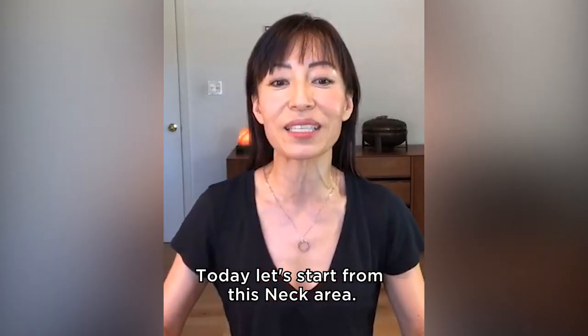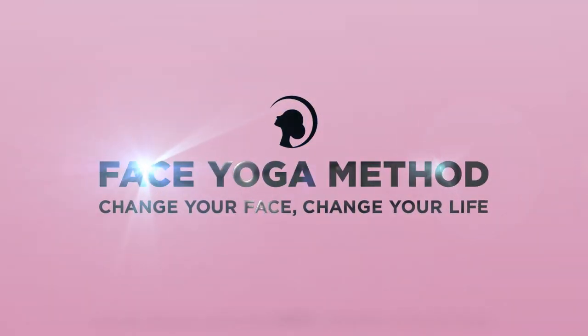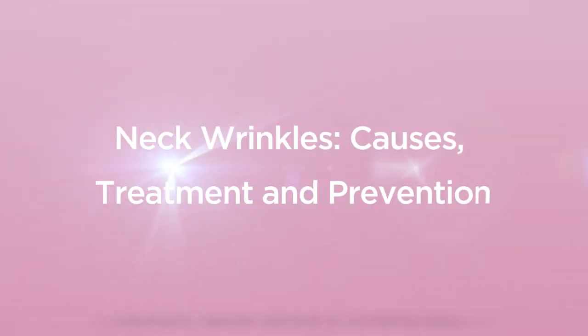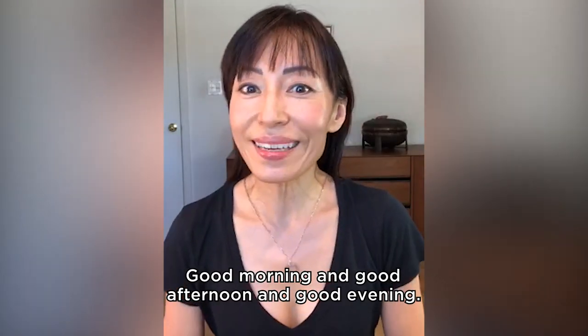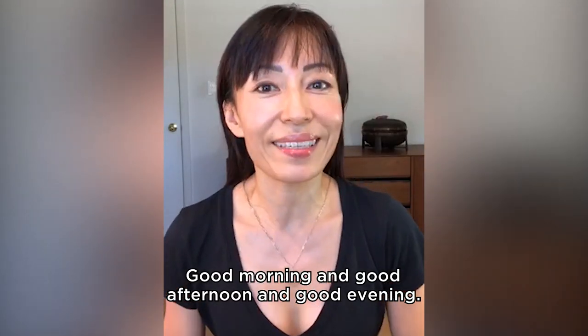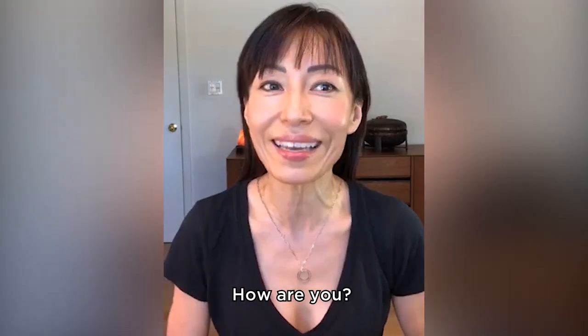Today, let's start from this neck area. Are you ready? Good morning and good afternoon and good evening. Hello, face yogis. How are you?